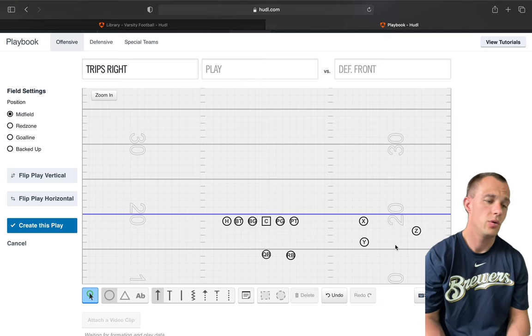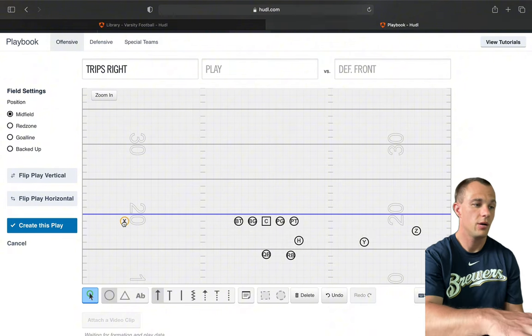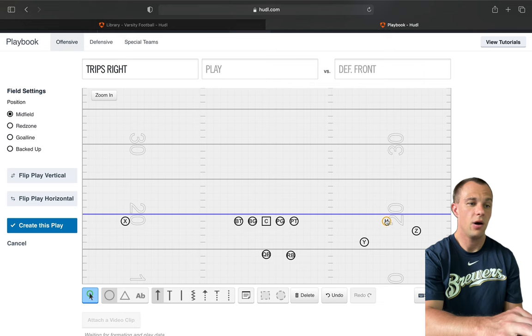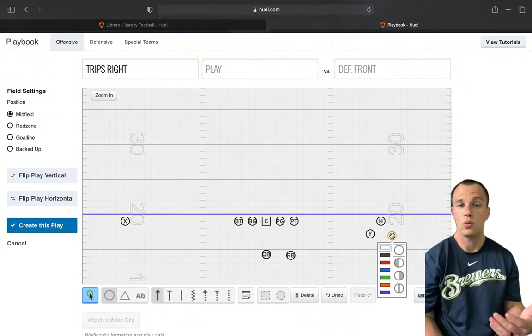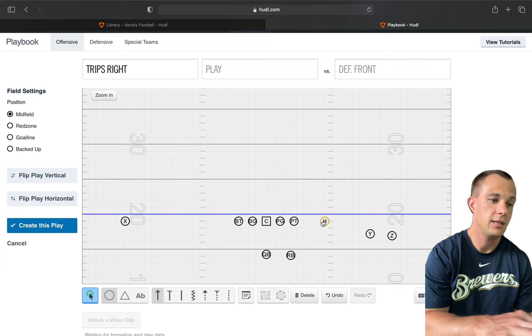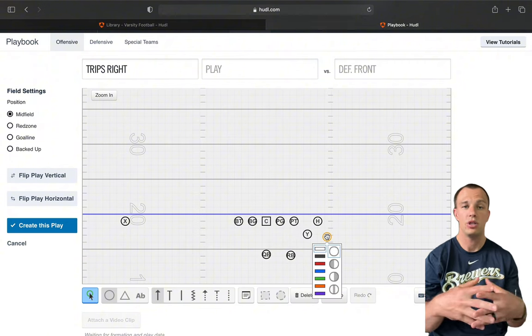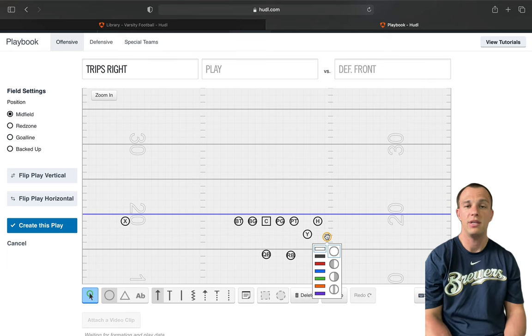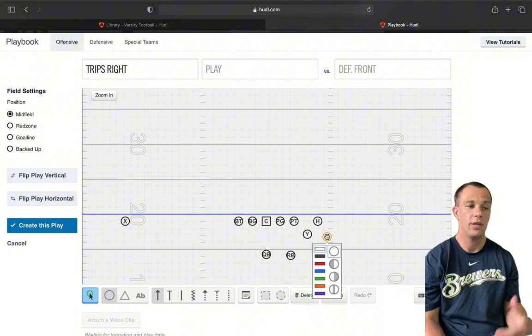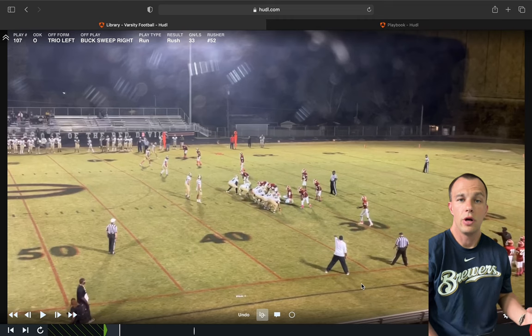We can also go with our bunch and put X back to the other side, bunching with our H set, Y inside, and Z outside — that's our bunch. We can also go bunch type, using stack and Y, called bunch, which gives the defense a whole bunch of different looks to study out of one formation. These are the different ways we get to our trio-type formations.